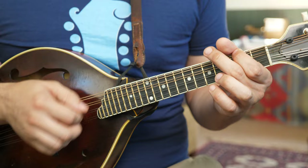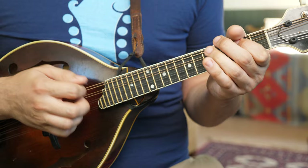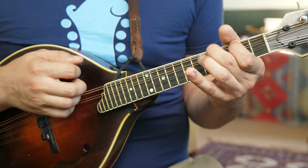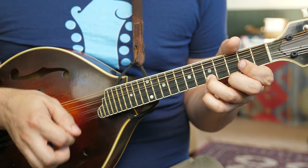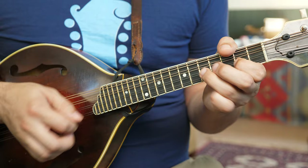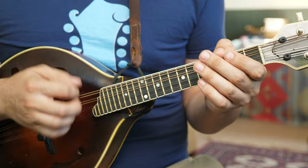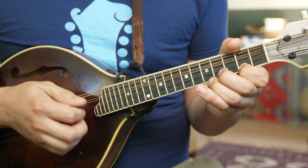I'm still droning those D and A strings. Here's the B part, with that D drone the whole time. One more time, regular octave. A little hammer-on pull-off. It's a really good tune to work on swing and groove.